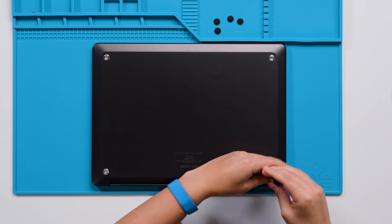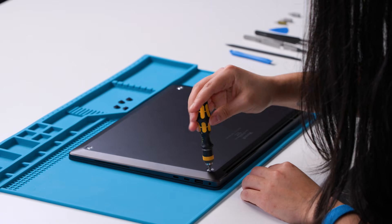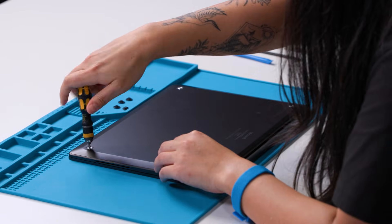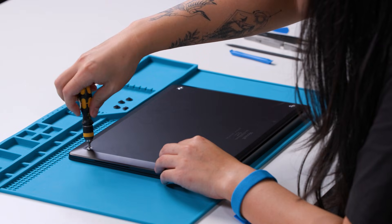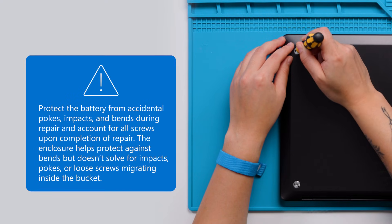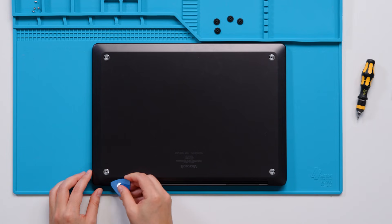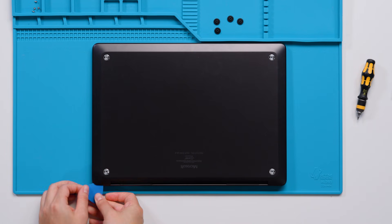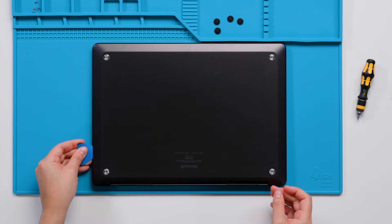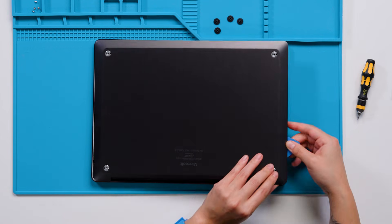We'll be using a 5IP Torx Plus screwdriver and we recommend that you count screws and place them away from your device as you go along. This is to ensure that there will be no loose screws remaining inside your device when it comes time to reassemble it. Now we can separate the bottom cover from the device using a plastic opening pick. Insert the pick into the space between the bottom cover and the keyboard assembly and carefully lift the bottom cover off the device.